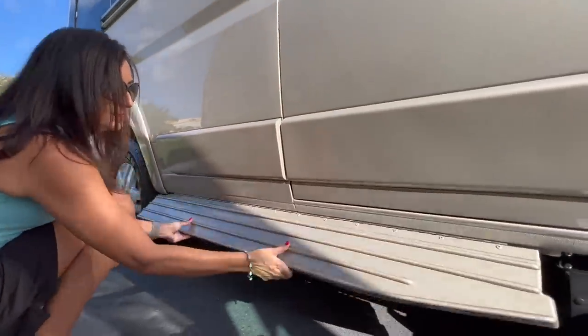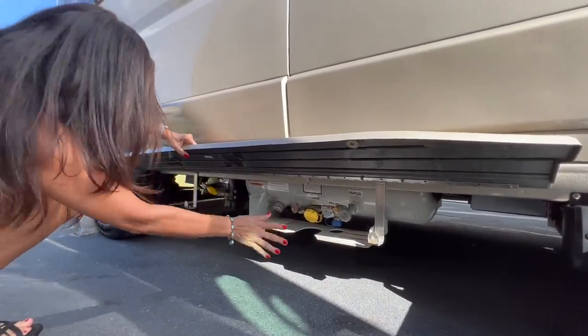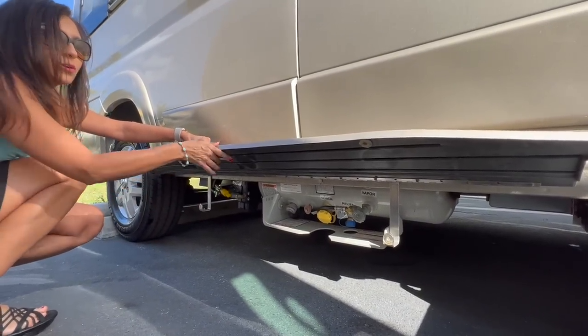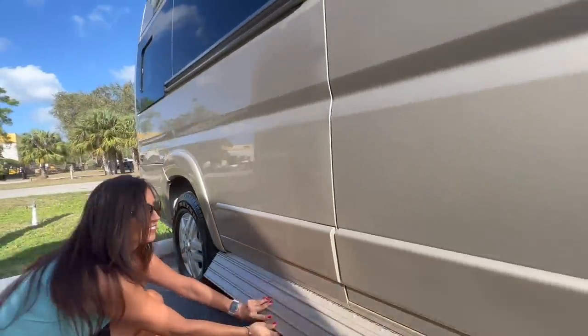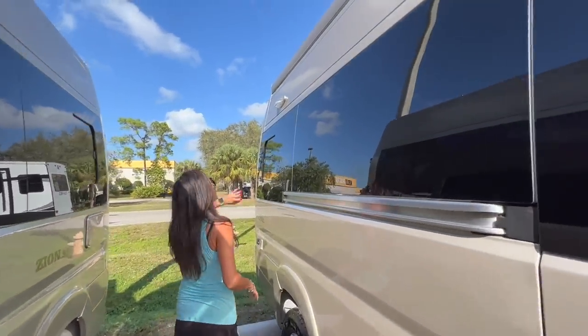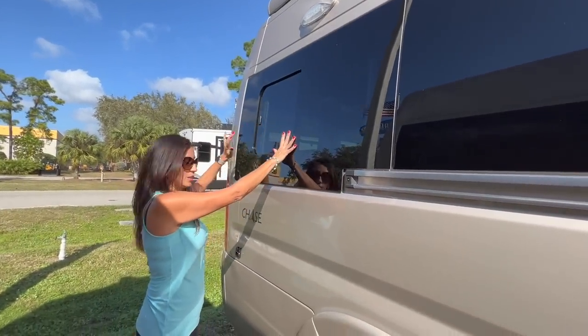Down here, there's the LP fill area and the propane area for an outdoor grill connection. Another LED light on top, and right below it is another opening window.